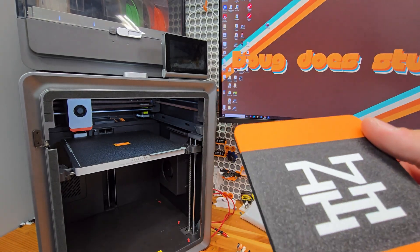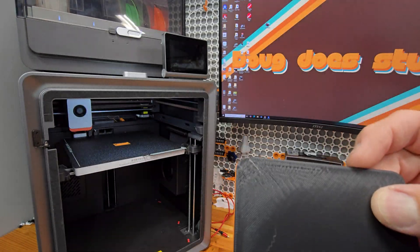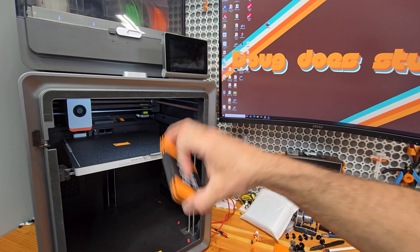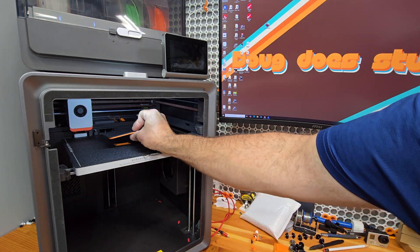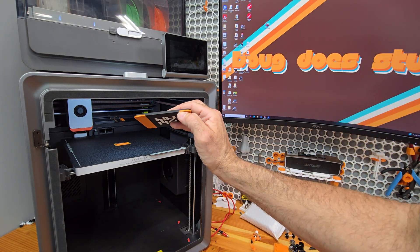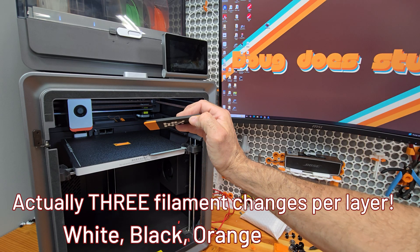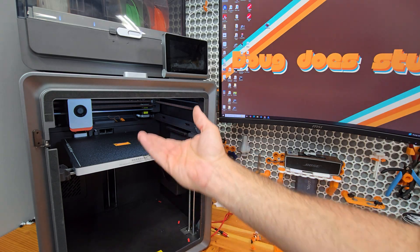This one's got a good first layer, but the top layer again - Anycubic, if you're listening, what is going on? That's $1.20 wasted that I can't sell, in order to get one good print. And I don't want to print one at a time because there's a filament change every layer for the orange and the black for the first five layers. You've got to be able to print four.